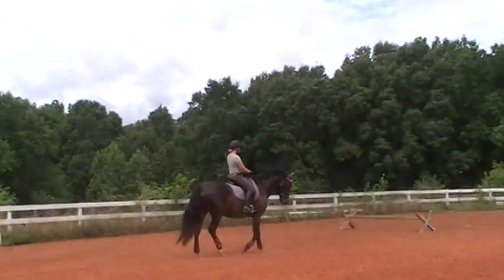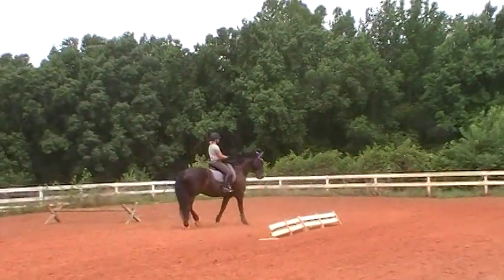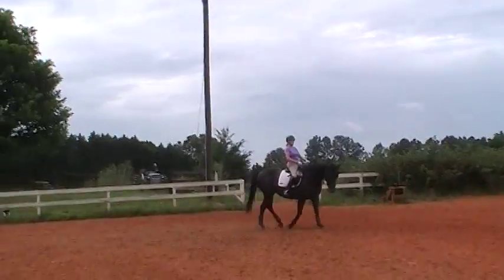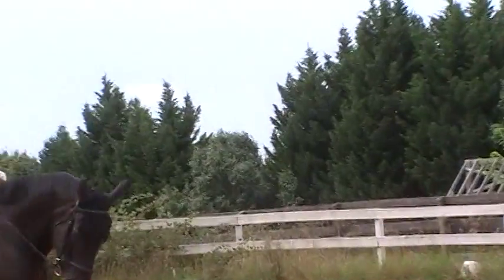So what the riders are feeling: Susan's focusing on keeping Bo's poll open because he has a tendency to like to go behind the vertical, and Trudy's goal is going to be to make sure that Annie keeps lifting up her back no matter what she's doing. So just walk around at first and feel that their backs are up.